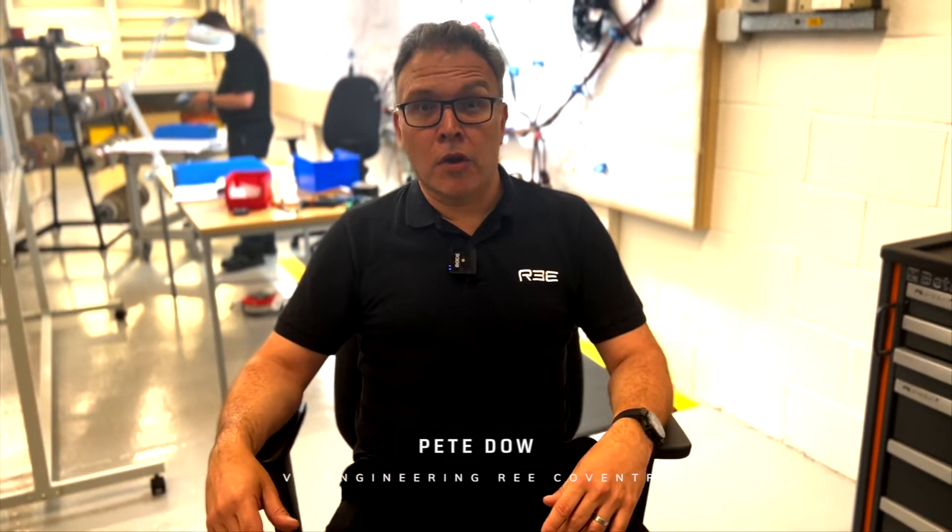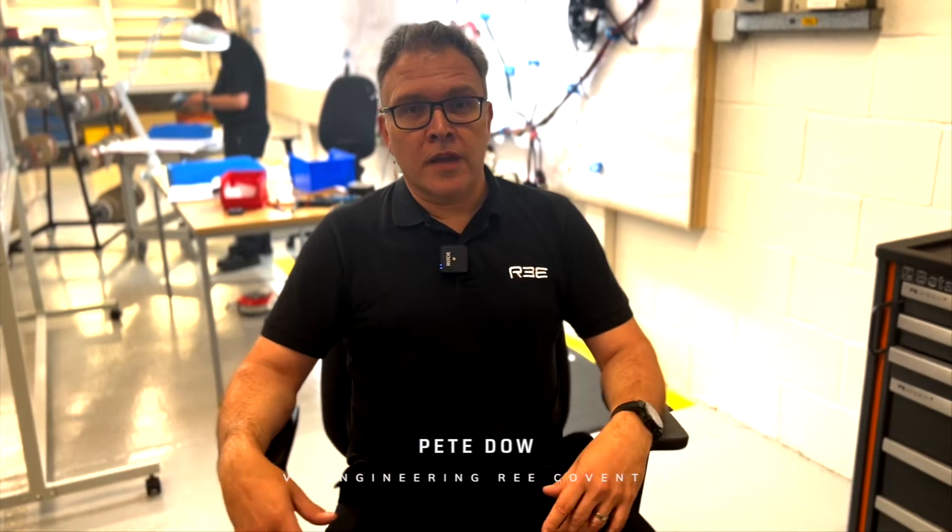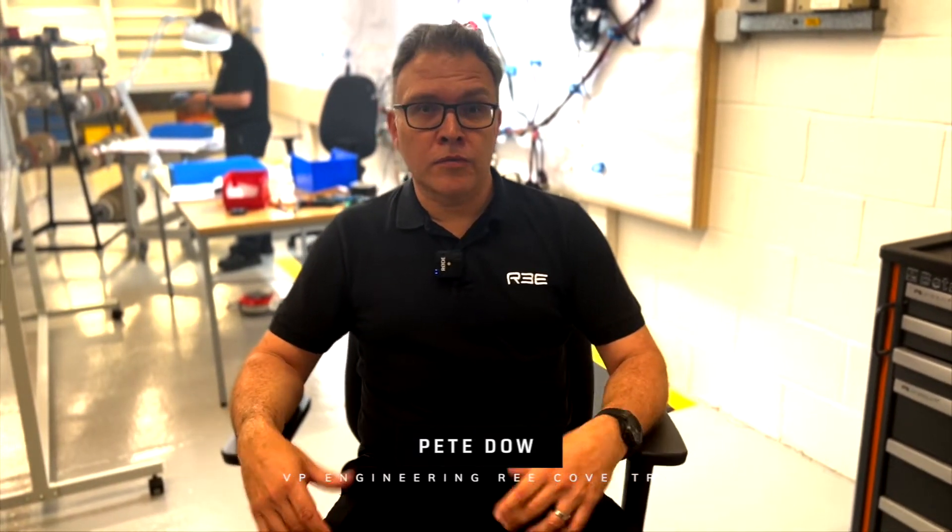This is our re-engineering center here in Nuneaton and we've got 130 heads here at the moment, working on developing our P7 platform. What you're going to see today is some of the elements of that platform — you'll see our corners, how we are assembling those corners, how we're assembling our engineering fleet and putting those vehicles together, and then we'll get you out in one of those vehicles so you can see how it behaves and how it maneuvers.